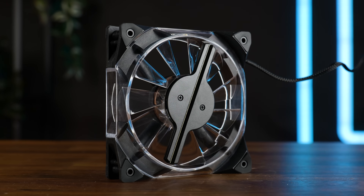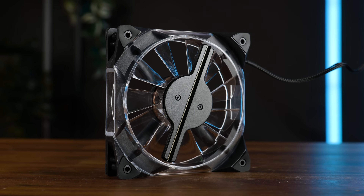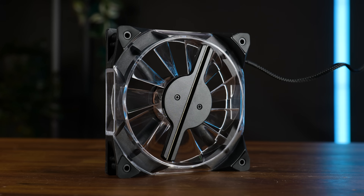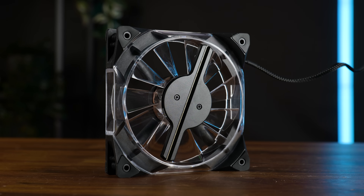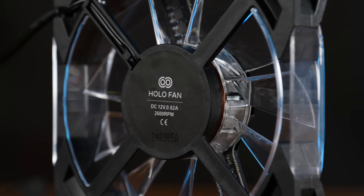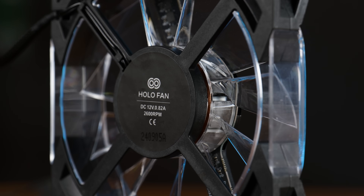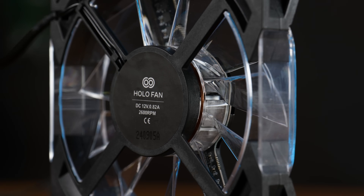So how is the hologram part actually working? Completely independent. It doesn't seem like there is any real physical connection between the holo part and the rest of the fan. As far as I can tell, they use the rotation of the impeller itself in combination with a coil here to get power onto the black piece, and from there that thing is powered by an app.